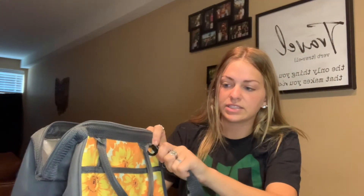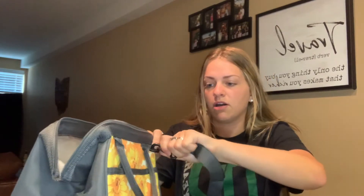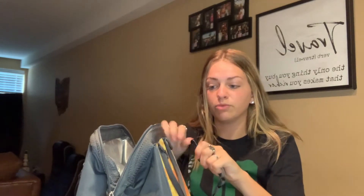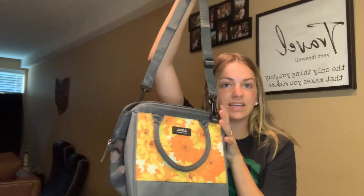Another great aspect of this is that it comes with straps like this, so I will go ahead and put these on and show you what that looks like. There is a hook on this side that I will place it on, and then there is another one on the other side, so it makes a very cute purse as well. If you were carrying this around for a picnic it would just be a very cute bag to have with you.